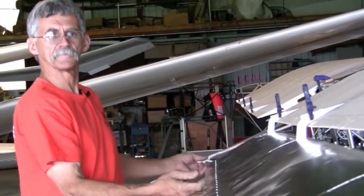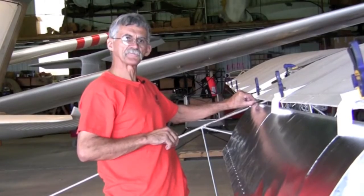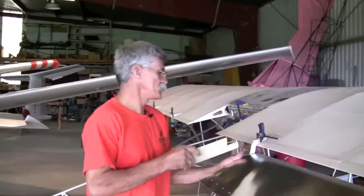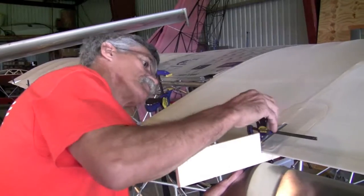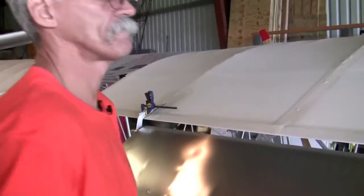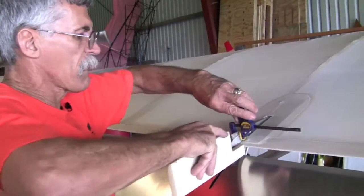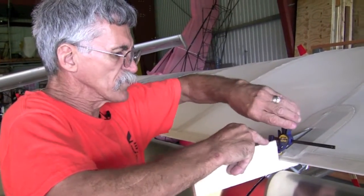Once you've got it in place, you're going to measure so that your distance is the same at this end as it is at that end of the platform. We're going to get our spacing, keeping our spacing all the same.